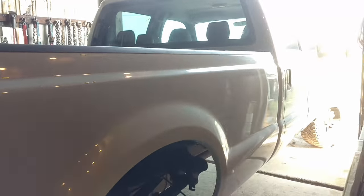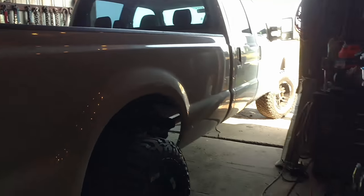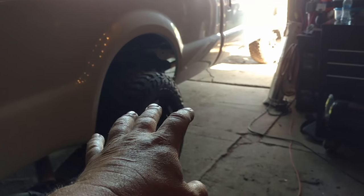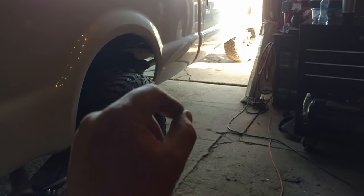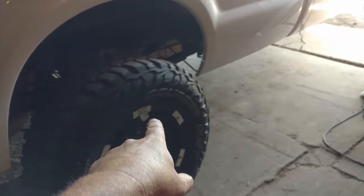Hey guys, JC Smith here. I've never worked on the crew cab — hard to see because of the glare, but it's a crew cab long bed. This right rear wheel, I don't know if it's hanging up, but I can slightly smell brakes on this corner.